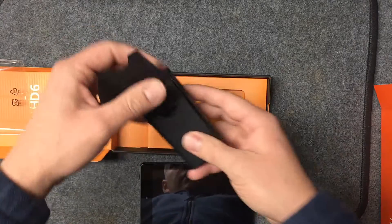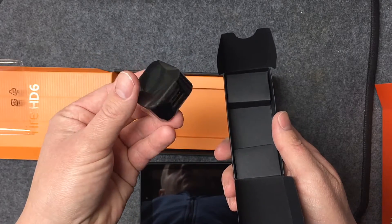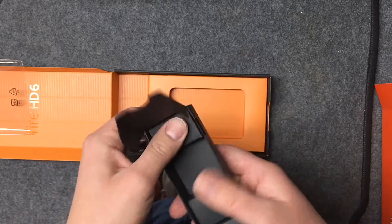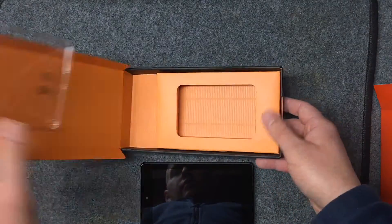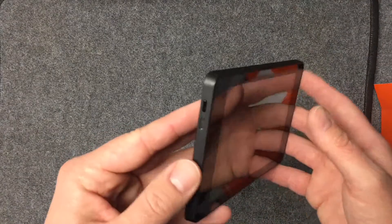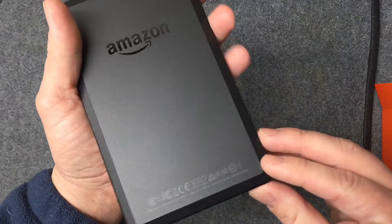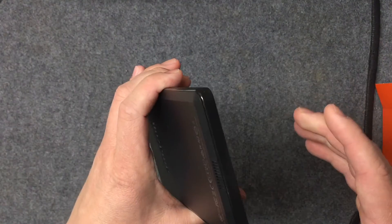They also included a wall adapter — a simple little square that folds up for easy storage. No headphones are included; I guess they figure you'll buy some separately. The charging cable uses a standard micro USB port. On the device itself you've got your headphone jack, speakers, a port for charging and file transfer, and both a rear-facing and front-facing camera.